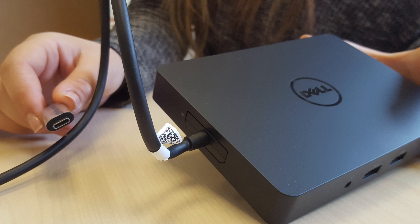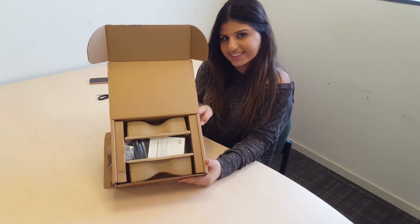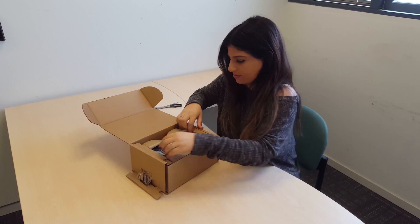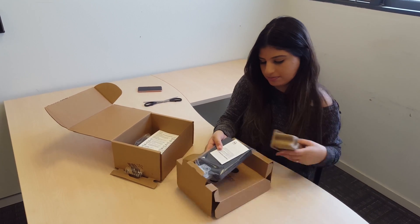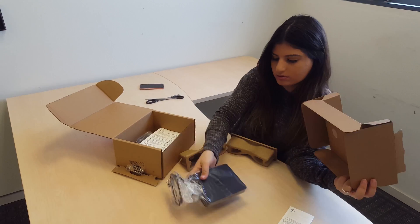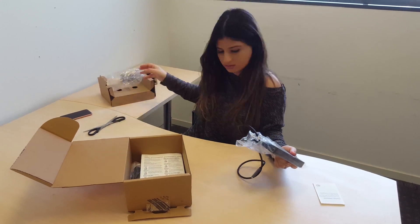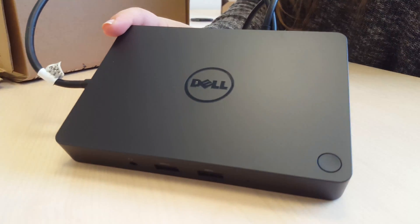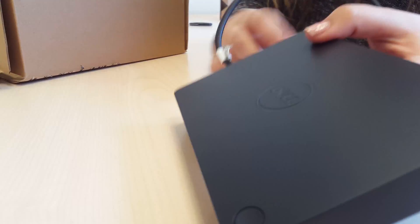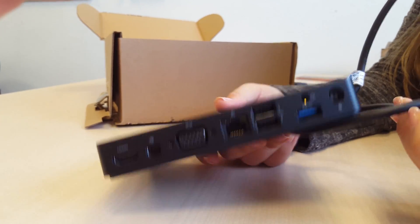This is our first USB Type-C dock. It includes three USB 3 ports, two USB 2 ports, Ethernet, HDMI, and mini DisplayPort.